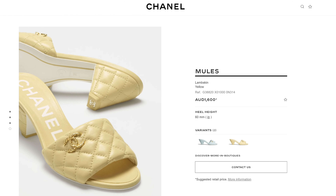Today's video is a double Chanel haul and unboxing video. Last month I purchased two new pairs of shoes from Chanel — one from their permanent collection and the second from the spring/summer 2022 pre-collection. So in today's video I'm going to unbox both of these with you guys.